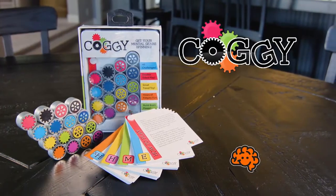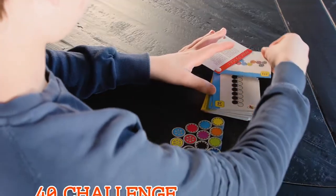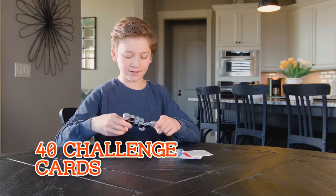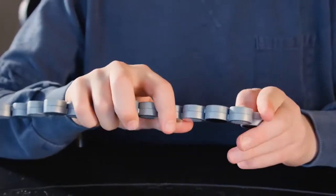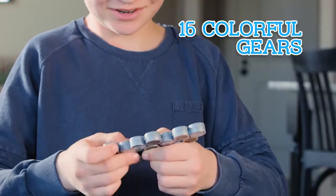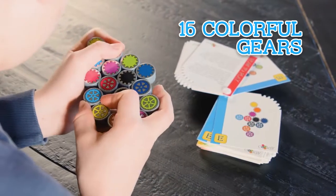Get ready for Coggy, the latest mind-bending brain teaser from Fat Brain Toys. Work your way through 40 Coggy challenge cards, then stretch, turn, twist, and zigzag each of Coggy's 16 connected, colorful gears until Coggy matches the card.